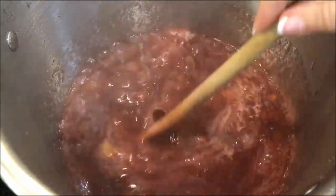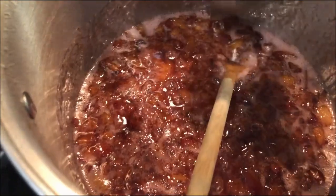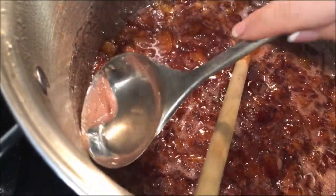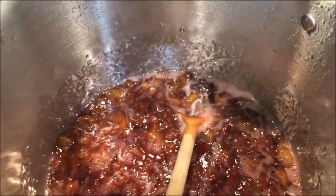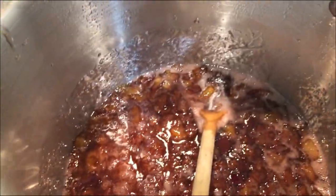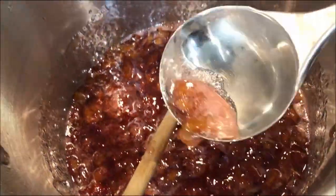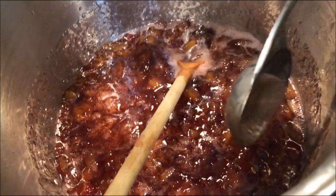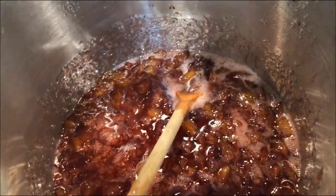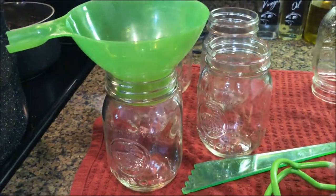It's been boiling for one minute, so I'm going to turn my heat off. It's time to get this ladled into our pre-sterilized jars. If you have any foam at the top before you ladle into your jars, just use a metal spoon and scoop that out first. It won't hurt anything, but it doesn't look pretty sitting at the top of your jars. My jars are already pre-sterilized over here — I'm just going to go ahead and fill them up.